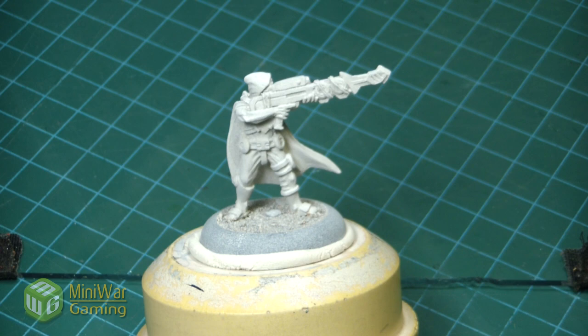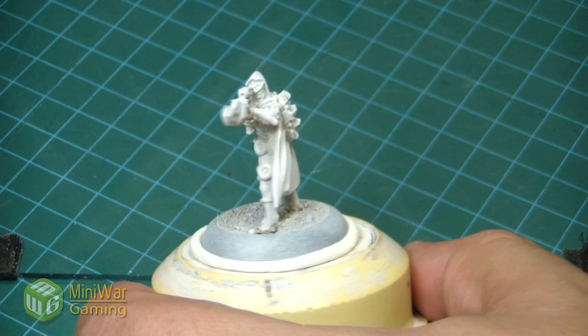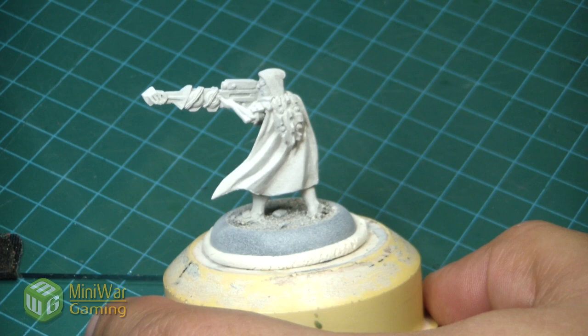Hi there, Chris here with another tutorial. In this video we'll be painting up the PMC sniper for the new Dark Potential game system. The model has been primed with GW's white primer and the base has already been sanded.